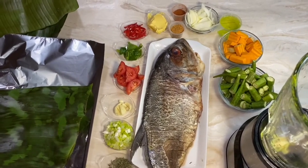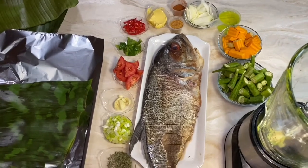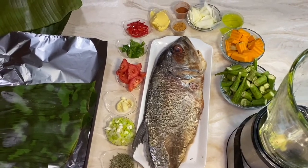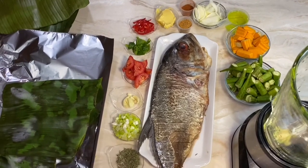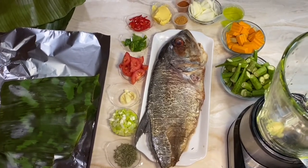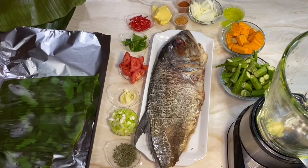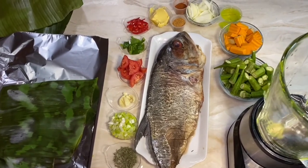You can roast whatever fish you like, but don't overcook it. I want to show you how to make the marinade for the roast fish. By the way, we're going to be wrapping it in banana leaf — usually in Jamaica we wrap it in foil, but today I'm wrapping the fish in banana leaf and the vegetables in foil.